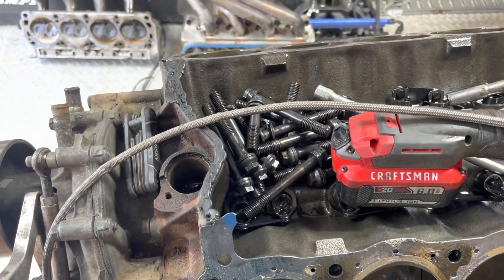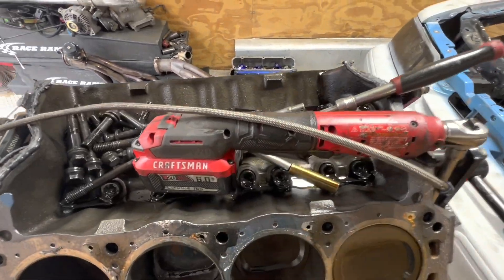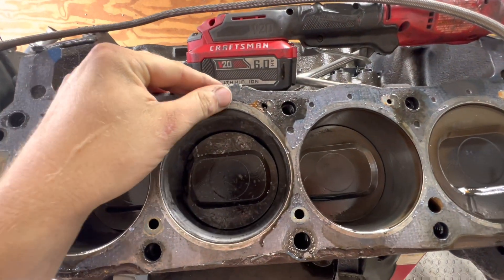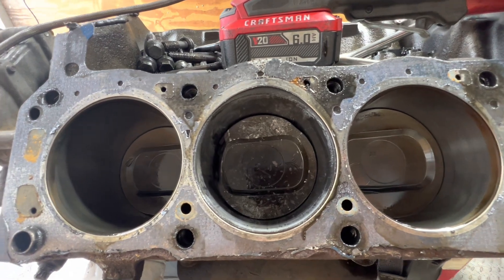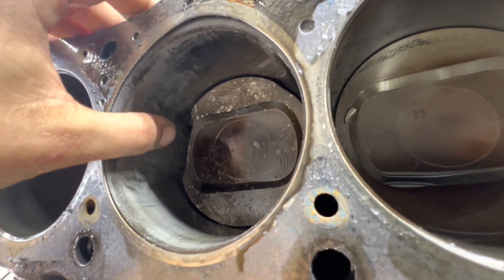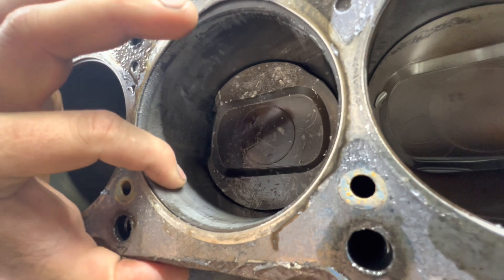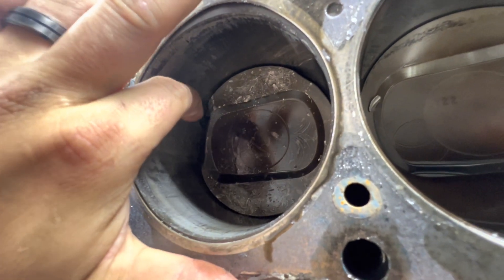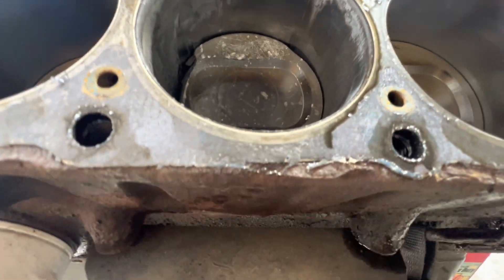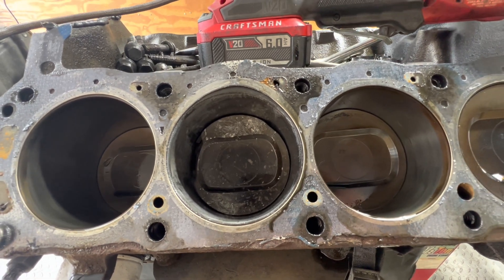I didn't really want to bore anybody with the tearing it down part, but that cylinder went lean, got a little bit of pressure in it, blew the gasket out, and it torched the piston and messed the cylinder wall up real bad. I could probably have that honed off because it's raised, not low, but I have another block over there so I'm not really that worried about it.